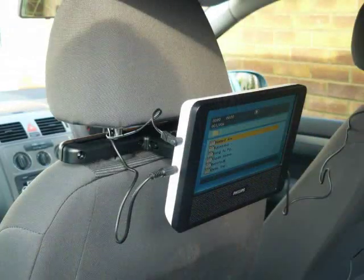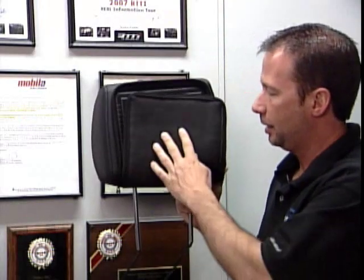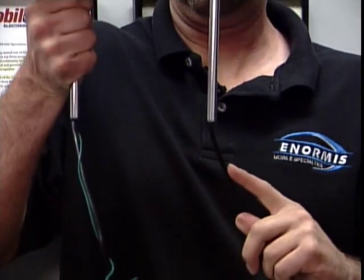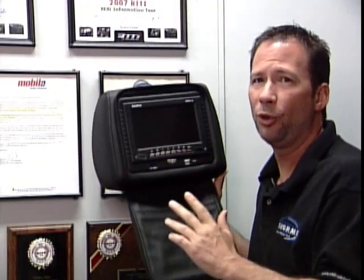Now we've all seen systems that fasten to the back of the seat and they've got wires everywhere. Not with this one. The wires are actually hidden down into the seat so you don't have wires going everywhere. They're not going to break. It's not going to fall apart on you. So this is a really nice system.